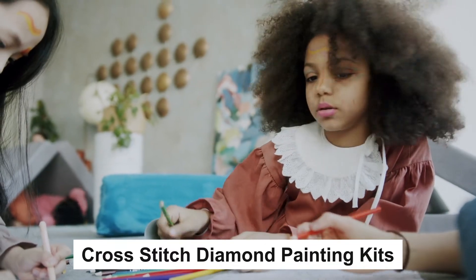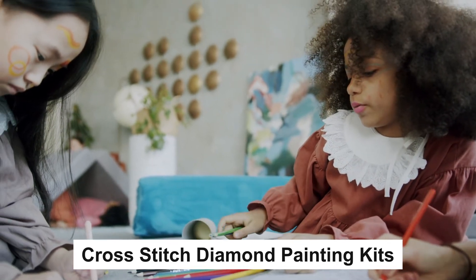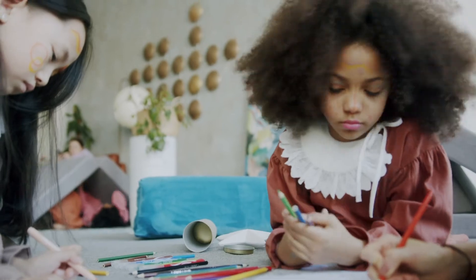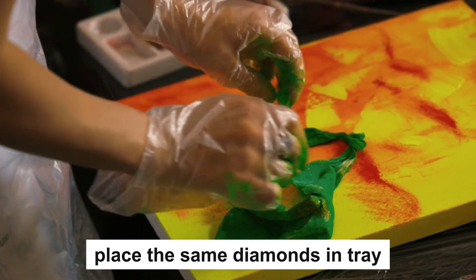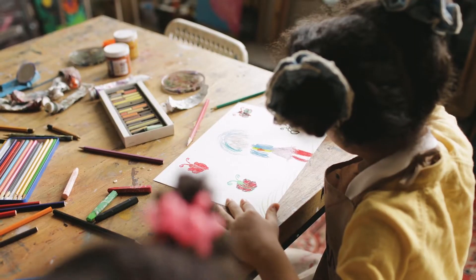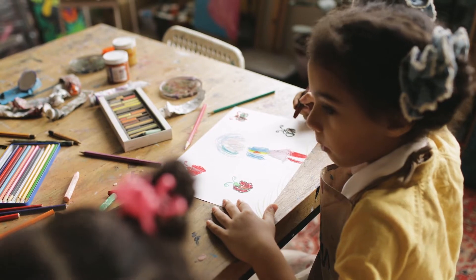If you think the decoration of your house is insipid and ordinary, our cross-stitch diamond painting kits can help you to make your drawing room, bedroom, and other places become vivifying. Firstly place the same diamonds in tray, then take the pen, insert to the square adhesive lightly, leave some adhesive on the pen, finally pick up the diamond and place it on the corresponding number on the canvas. You can make anything you want with this diamond painting kits.